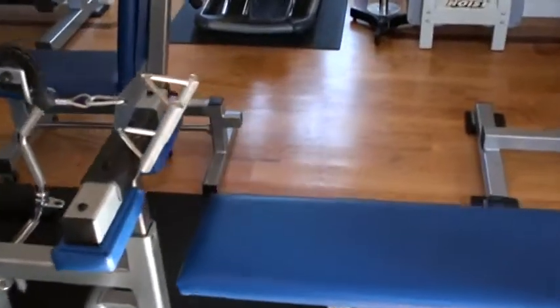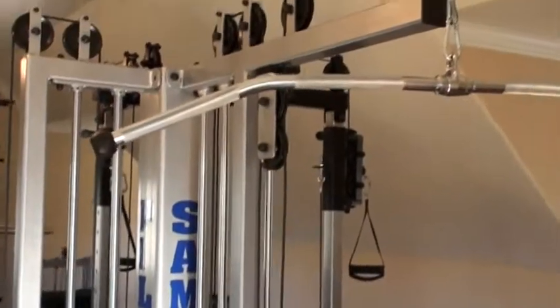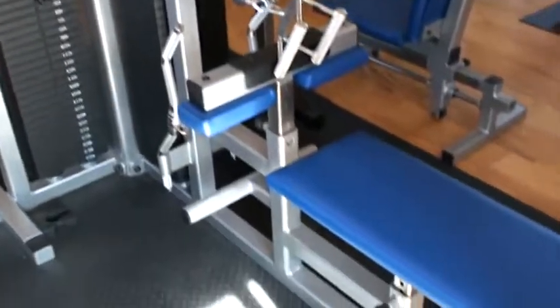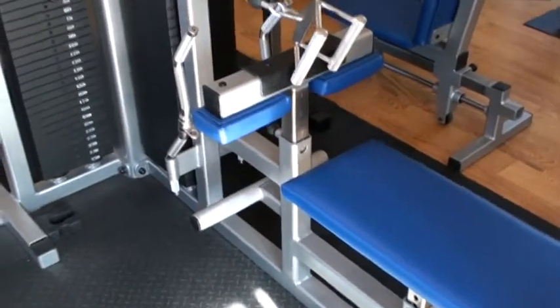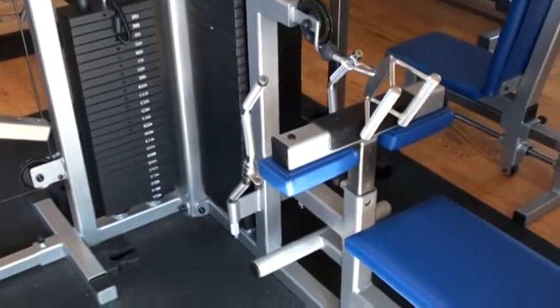This is a combination horizontal row and overhead pulldown with a bench coming out the back. The idea is sometimes I just want to do some loaded work that isn't a chin-up, or I want to do a horizontal row that isn't a barbell row. So it's not a bad design.